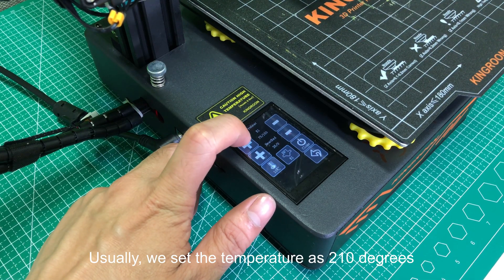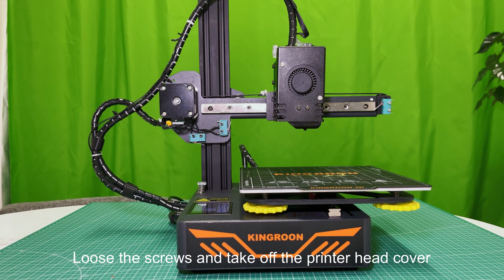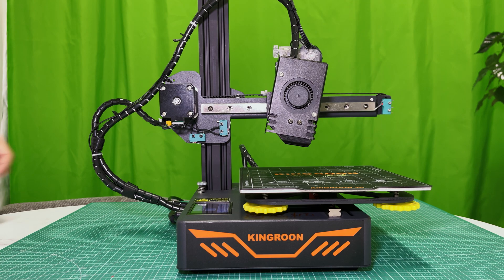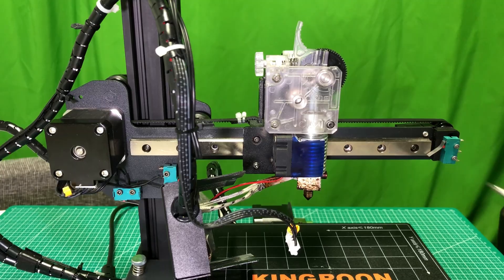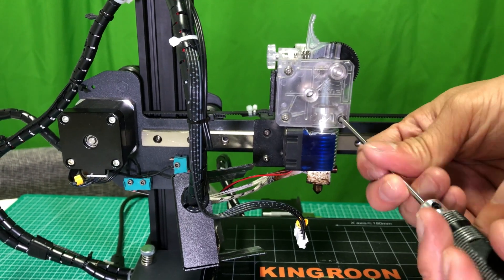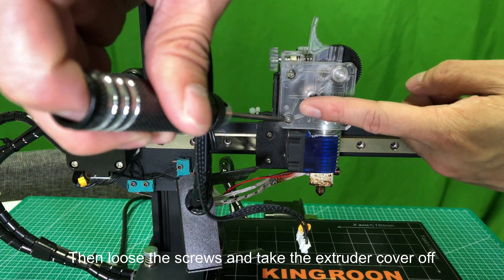First, preheat the printer. Usually we set the temperature to 210 degrees. Loosen the screws and take off the printer head cover, then disconnect the motor cable.